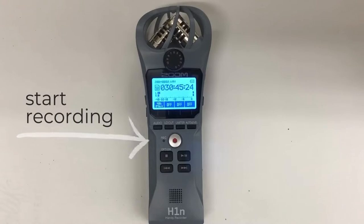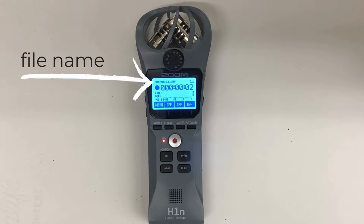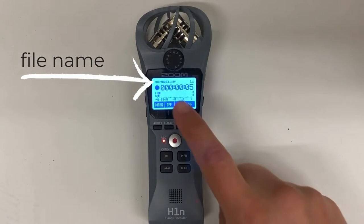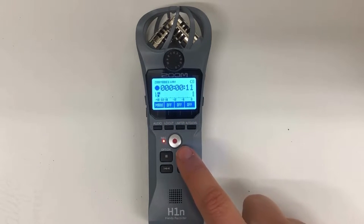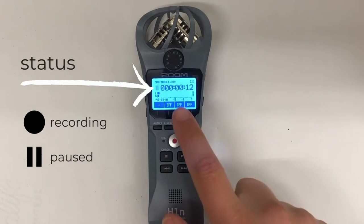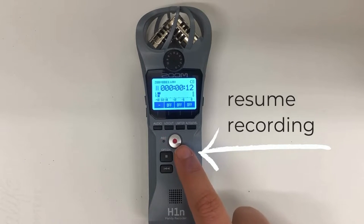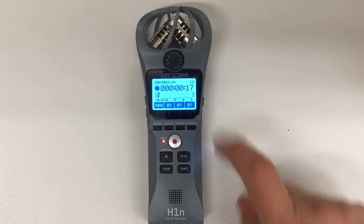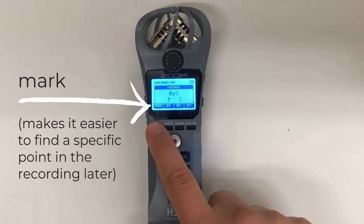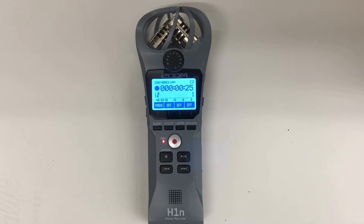Now we're going to go through actually recording audio. You'll press the red button to start recording. You'll see immediately that the file name goes up by an increment and your time now shows the time that has elapsed in the recording. If you pause the recording, you'll see that the status icon changes from recording to paused and the timer stops going up. You can resume recording by pressing that again. Pausing will also create a mark in your file — you can also do that manually — which makes it easier to find a specific point in the file later on.